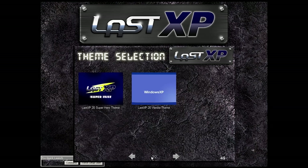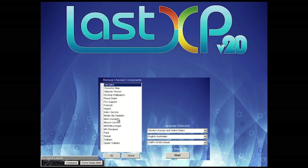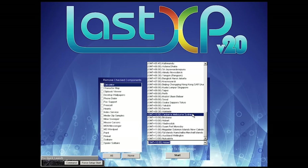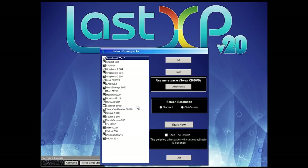Here is the Last XP boot menu with about a 54-second timeout. We've got two pages of themes: a vanilla Windows XP theme, a superhero theme, an anime theme, a pro theme, and a genetics theme. Let's go with this one that looks kind of cool. It changes the theme, starts loading, and then we're choosing locale — we're in the US, so we'll change it to English US, Eastern time zone. There's also a driver package selection.